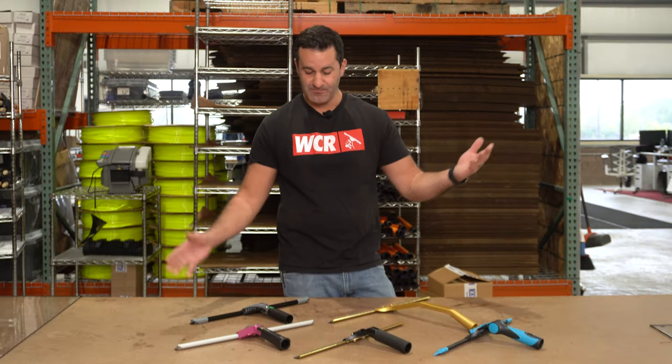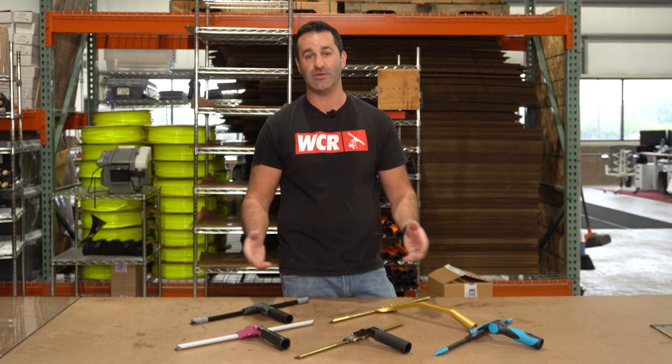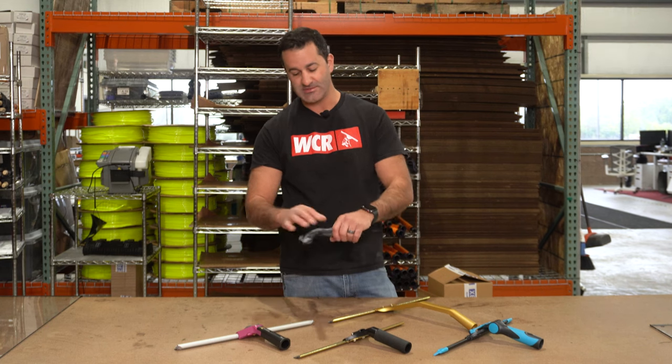Alex with windowcleaner.com. As 2022 draws to an end, I want to show you what have been our best sellers this year. We don't push or promote them in any special way — these are just what we find people buy the most of. We sell a lot of complete squeegees, and this is what people are buying the most of.